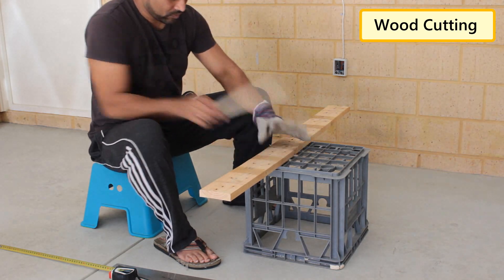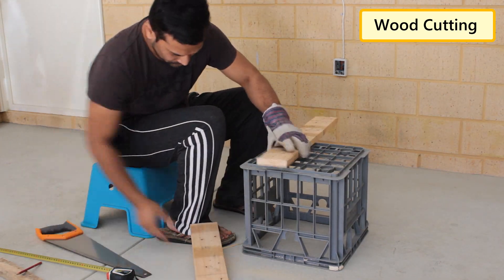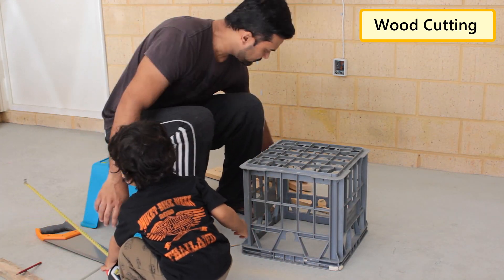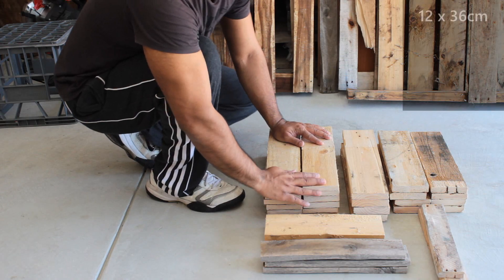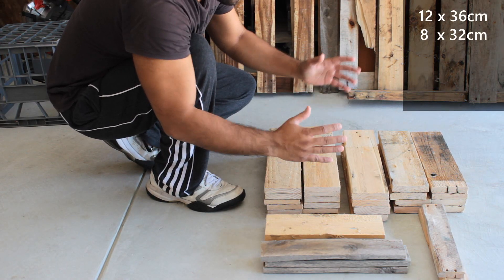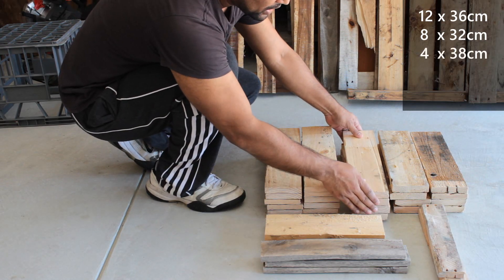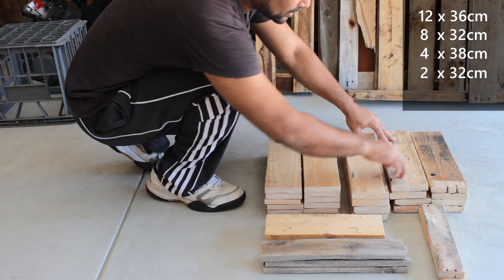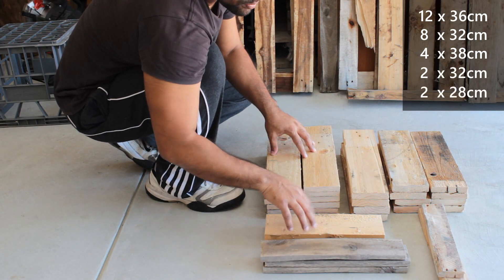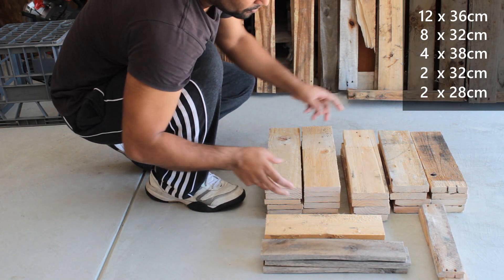Let's start by cutting the wooden pieces required for the project. My pallet is 9cm wide and 2cm thick. So if I want to make a perfect square I would need 12 36cm blocks for the two opposite sides and the top, 8 32cm blocks for the other two sides, 4 38cm blocks for the legs which will also hold the sides. For the base we need 2 32cm blocks for the centre bit and 2 28cm blocks for the side bits, and finally a few random sized blocks to hold the sides.